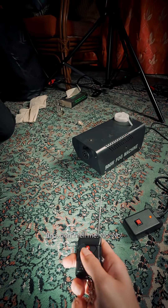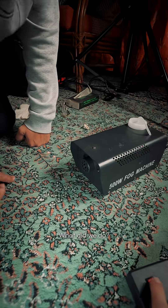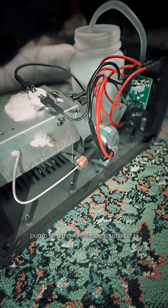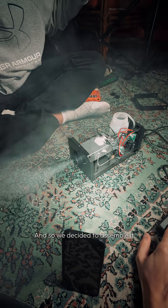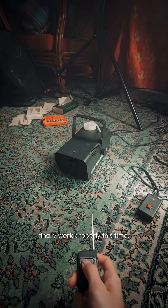But... no. Pritesh figured he had over-tightened the screw for the pump. So after loosening it up a bit, we decided to assemble it again and hoped that it would finally work properly this time.